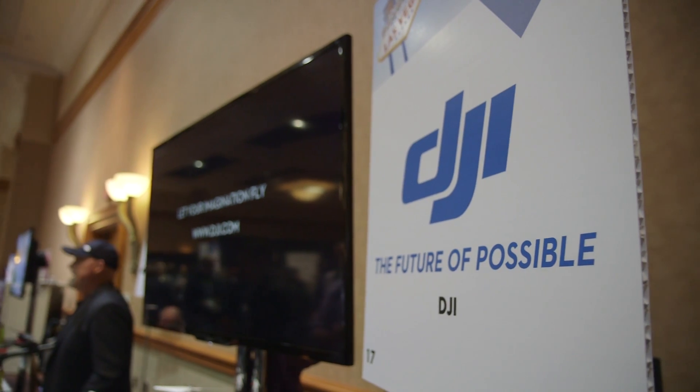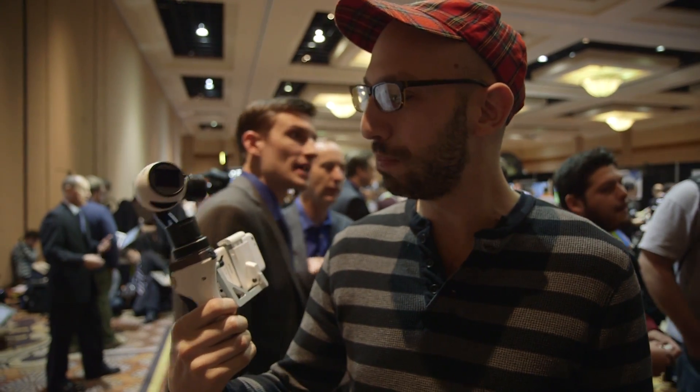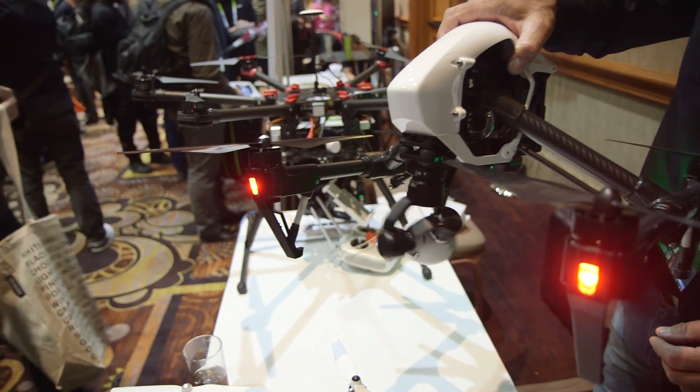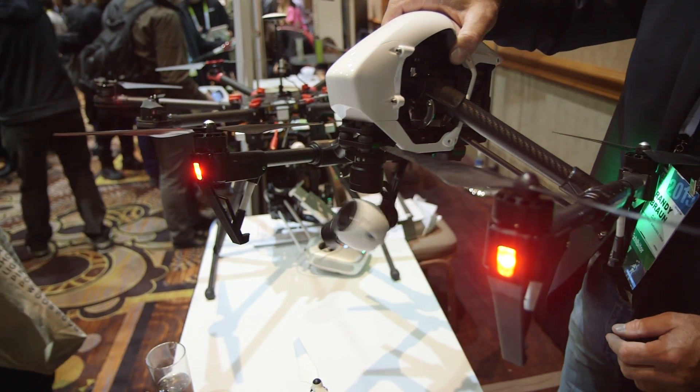Hey, it's Ben Popper. I'm here at CES 2015 with The Verge. I'm checking out the Inspire camera mount. I've written about the Inspire before — it's probably the coolest drone on the market right now.